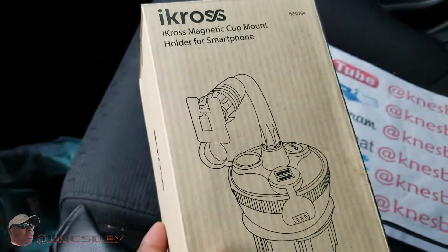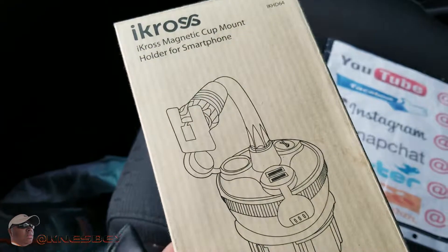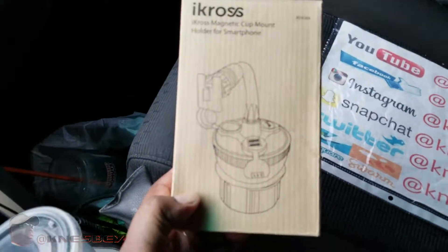So that'll hold your phone that way, but I happen to have magnetic backs on the cases of all my smartphones and tablets and stuff. So this works perfect for me. Without further ado, let's get right into this.